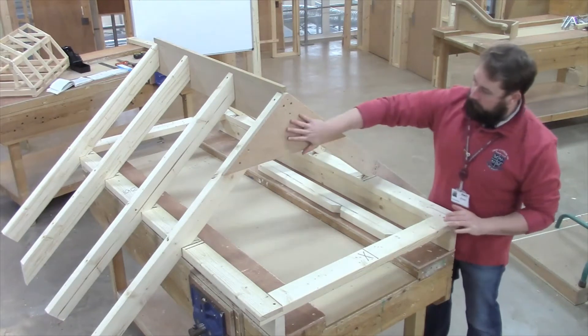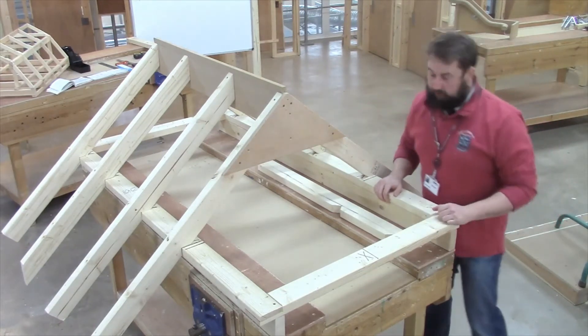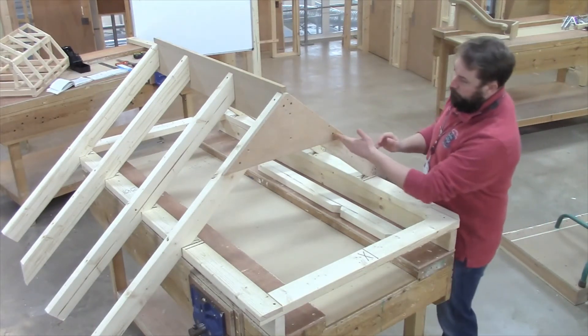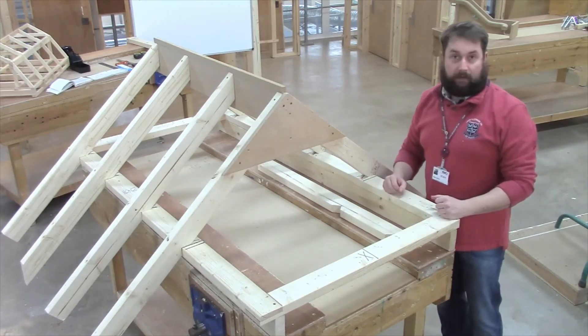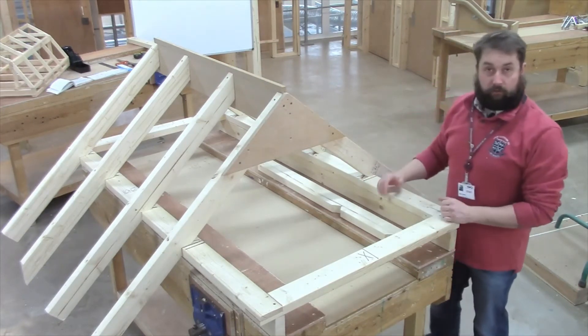Welcome back. So now we've got our saddle board in place and I've just made a point of making sure my screws are cancelled because it's not going to foul any of the other timbers around it. It just looks nice and neat.